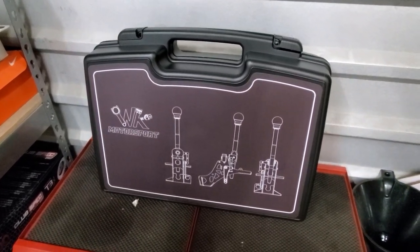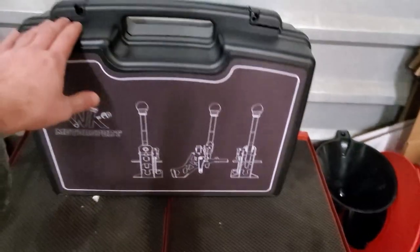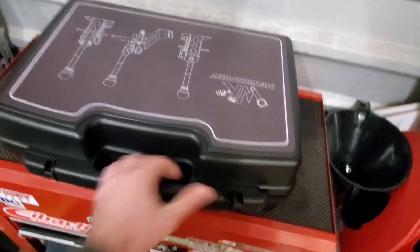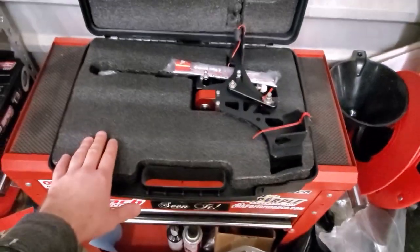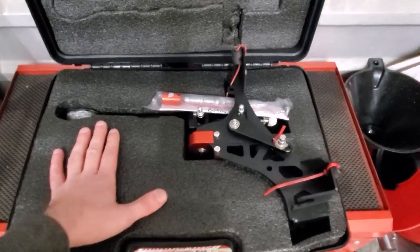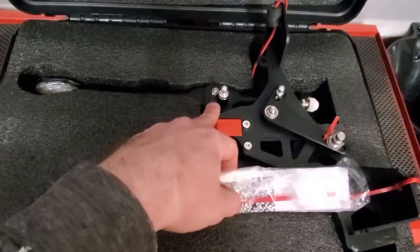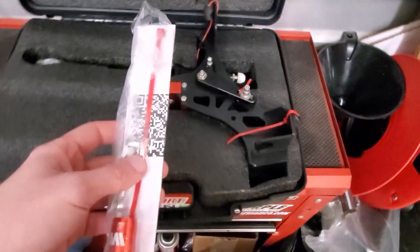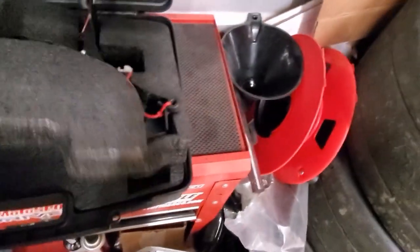Before we get into the install, I just want to talk about packaging — this rugged box is really cool and different compared to other manufacturers. Inside, there's plenty of packing material to keep everything secure. You get instructions, a connecting piece from the shift rod to the arm, and a two-inch collar so you can raise the shift knob up, plus an extra zip tie.